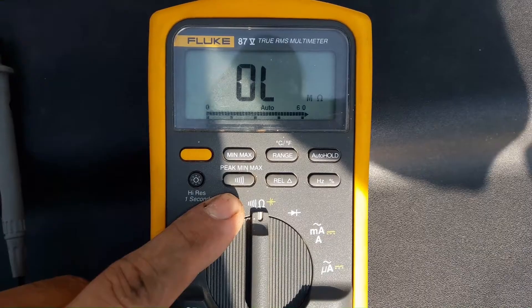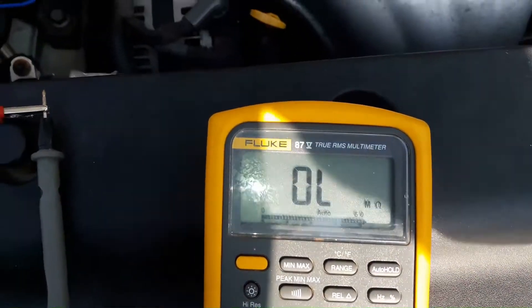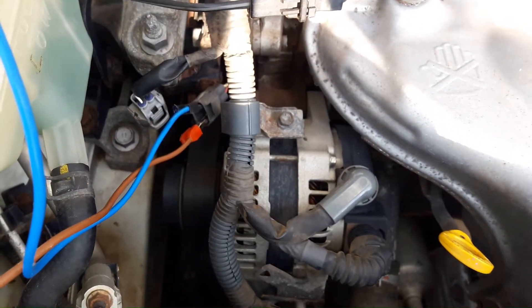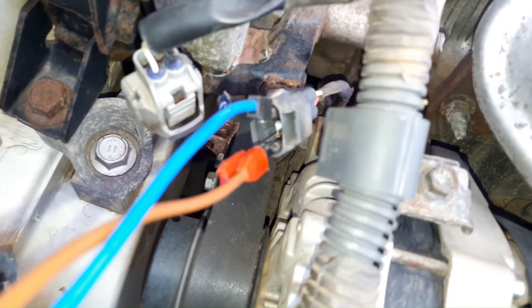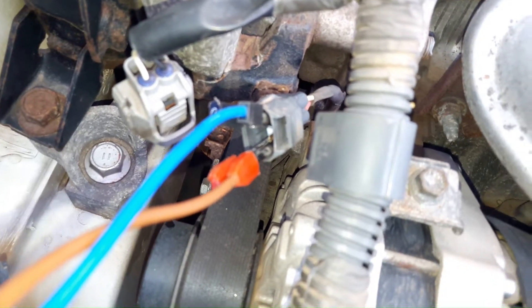I have already selected ohms mode. We are going to measure the resistance of the sensor. Please make sure you do not short the alligator clips when you back-probe the sensor's connector.